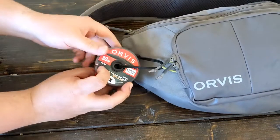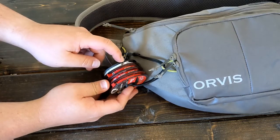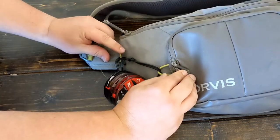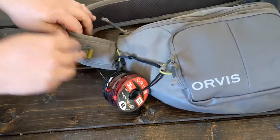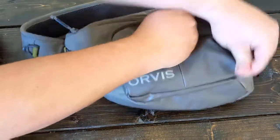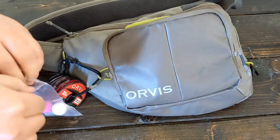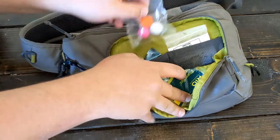Over here I have my tippet. I usually just run a four, five, and six. And then I have my wire bite for if I'm going after pike. I just have that looped through a tippet holder — it has two little elastic keepers here. That's worked out for me and I can clip anything here I need. I keep all of my indicators and leaders and stuff in this front pocket. It organizes it nice and easy.